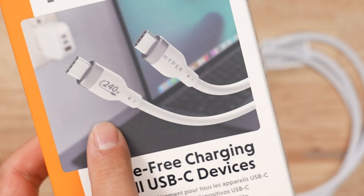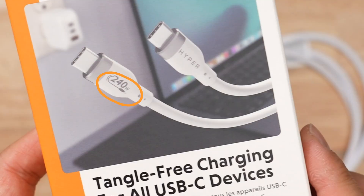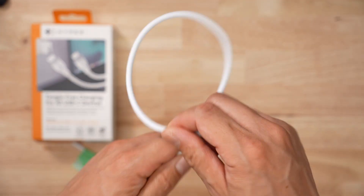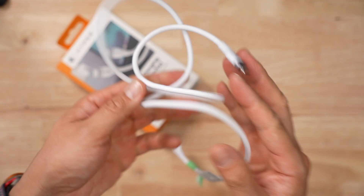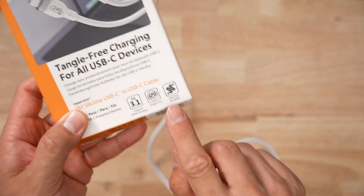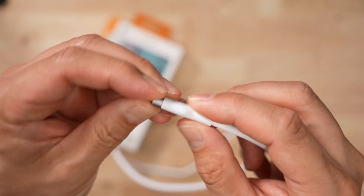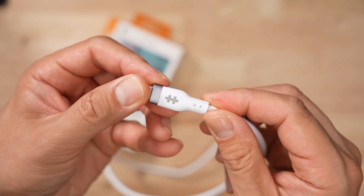Spec-wise, Hyper says this cable is rated 240 watts for charging, so it's PD 3.1 compliant. The cable itself is incredibly flexible and is really hard to get tangled up, which is one of the selling features of the product. The design of the connector is quite nice — I like the white, and this gray is actually metallic, so the housing itself feels very, very rugged.